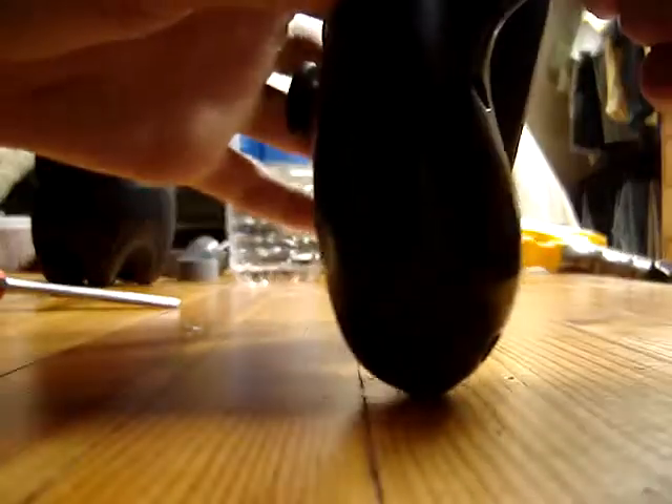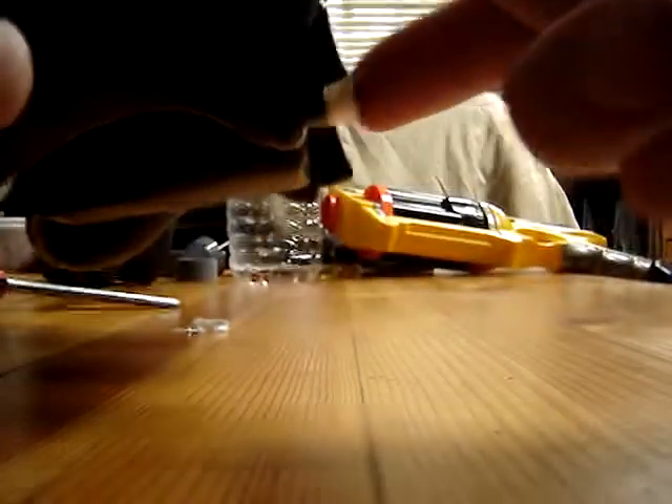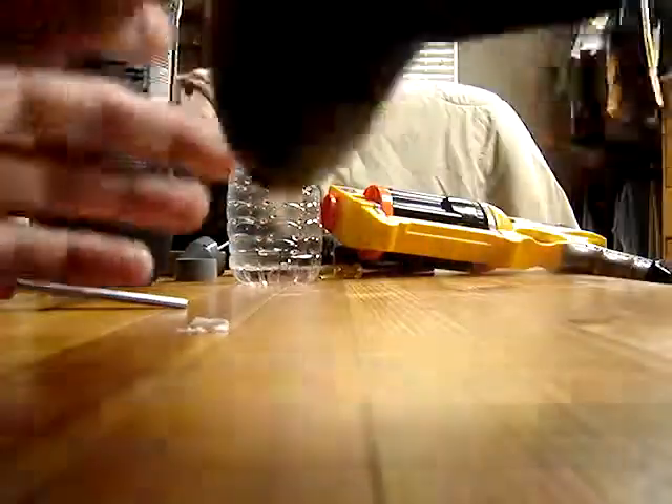I use this just sometimes — I rarely do use it — when I'm using the MK14. So look how fast this is compared to this. That's much faster, and you can shoot a lot faster.